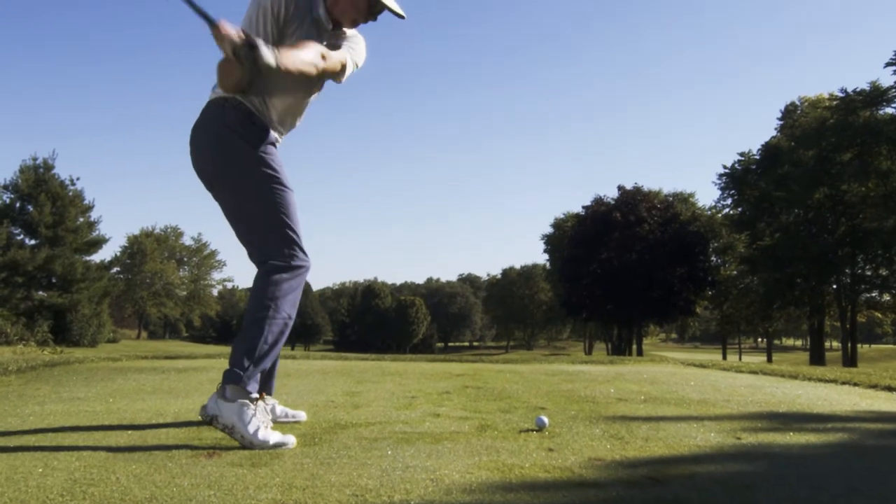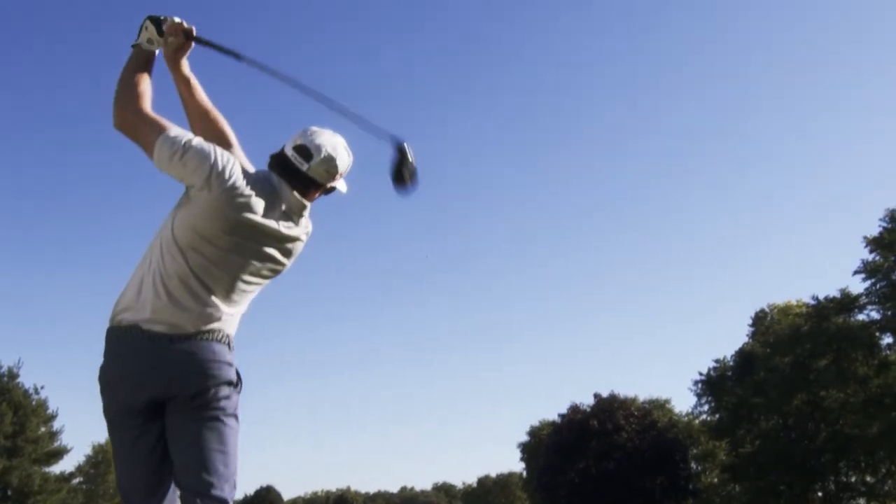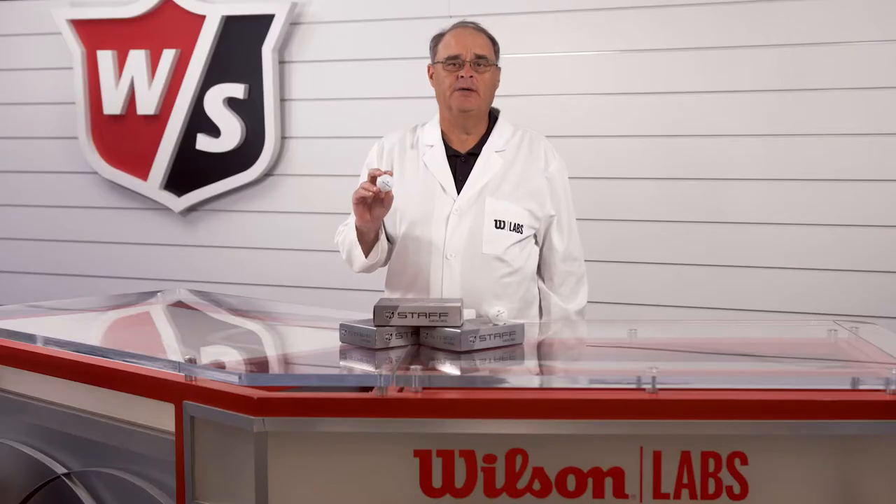In fact, no other ball provides this level of distance, workability off the tee, and high spin for optimum control on approach shots and around the green.